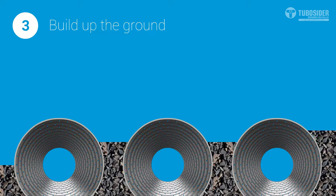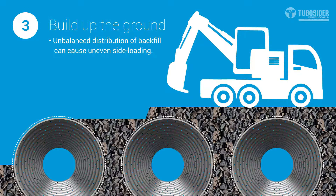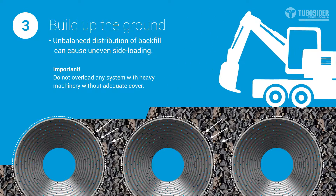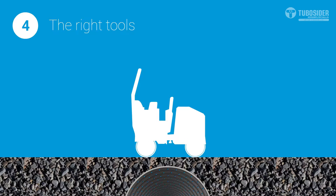An unbalanced distribution of backfill can cause uneven side loading, especially if additional weight like heavy machinery is placed above. It's important not to load the structure with heavy machinery without adequate cover. As the depth of the backfill material increases, larger machinery may be used for placing material.